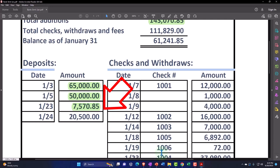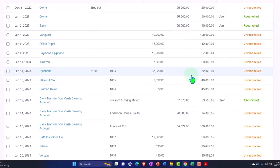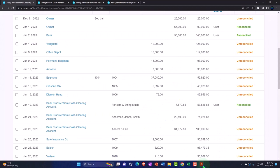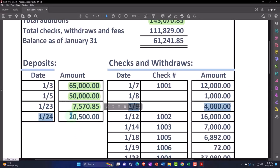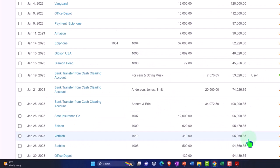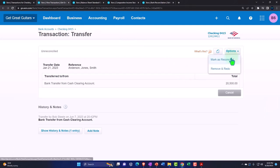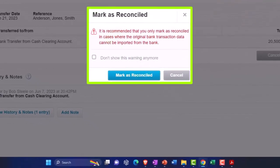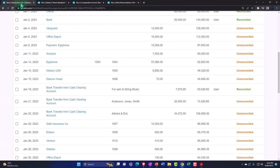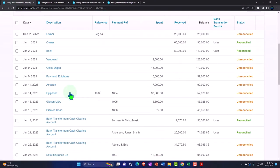And then we've got the 20,500 — 20,500 on January 24th. Let's mark that one off. I'll go here, check it off, open the 20,500 in a new tab, then go to options and reconcile — mark as reconciled. Next time I'm thinking maybe we'll upload the bank transactions to see it that way as well. I might actually unreconcile these and upload the bank transactions just to check that method out.